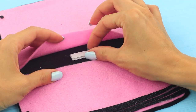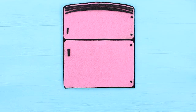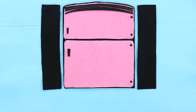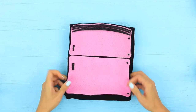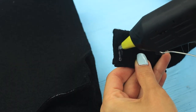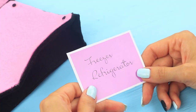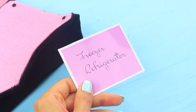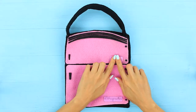Cut the back part, side panels, and the bottom of the bag out of black felt and hot glue to assemble the bag. Add a felt handle. Print out the names for fridge sections and attach refrigerator and freezer labels to the top and bottom pockets.